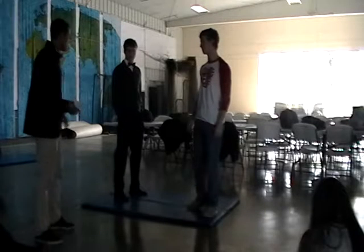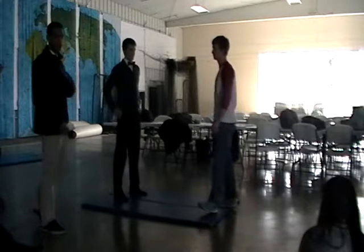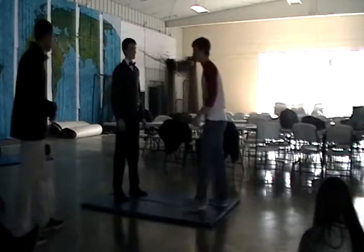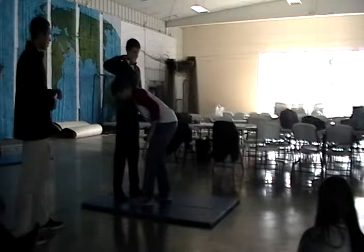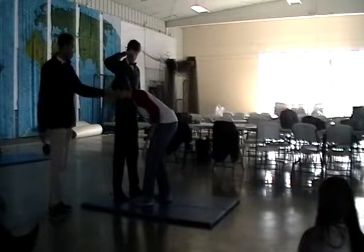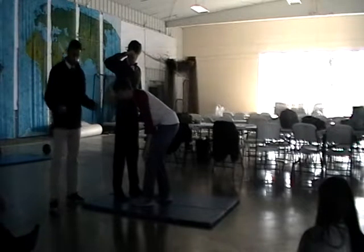When you first make contact with the tackle, you want to put your shoulder into somewhere in the chest-to-waist area. As you can see, he has picked a side, his head is up, and his shoulder is right at his opponent's stomach.